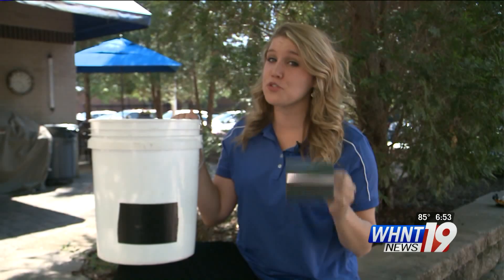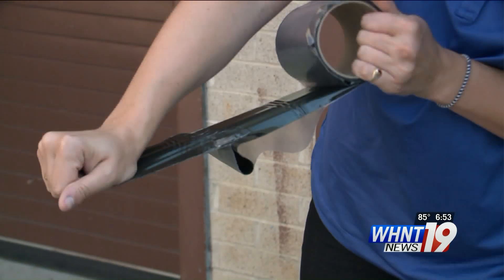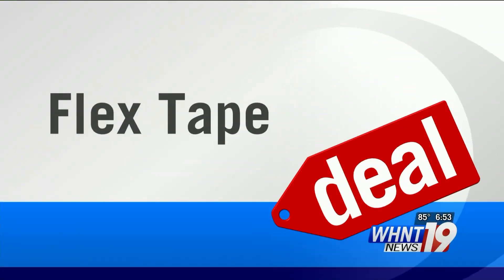The stickiness, strength, and waterproof ability of Flex Tape is definitely a deal, but be careful while cutting and carrying around, because we used almost half of this $20 roll of tape in just failed attempts. We are ready for a Q&A.